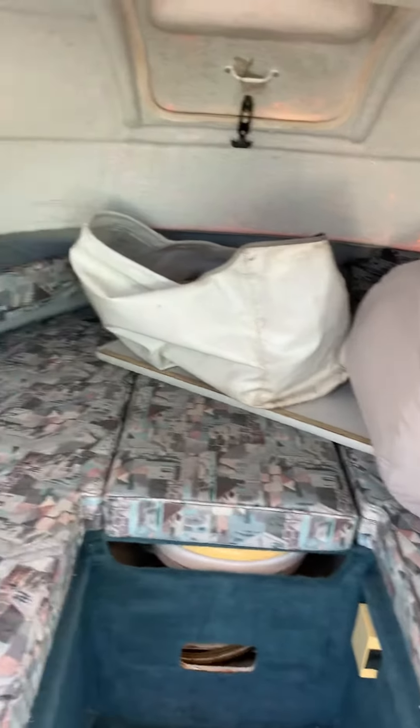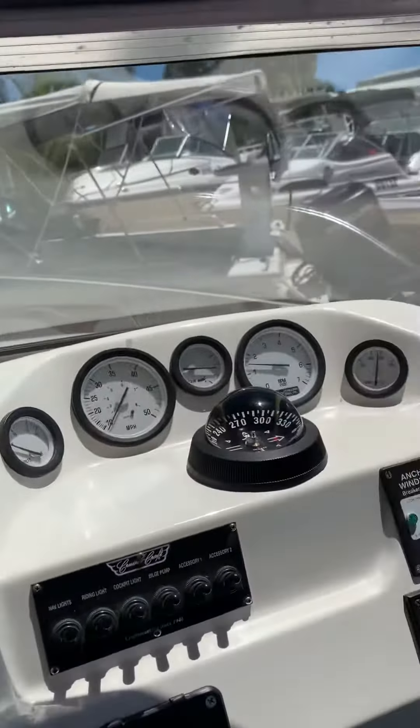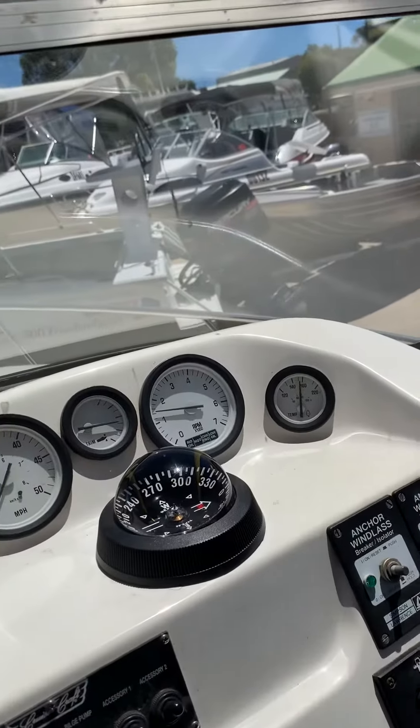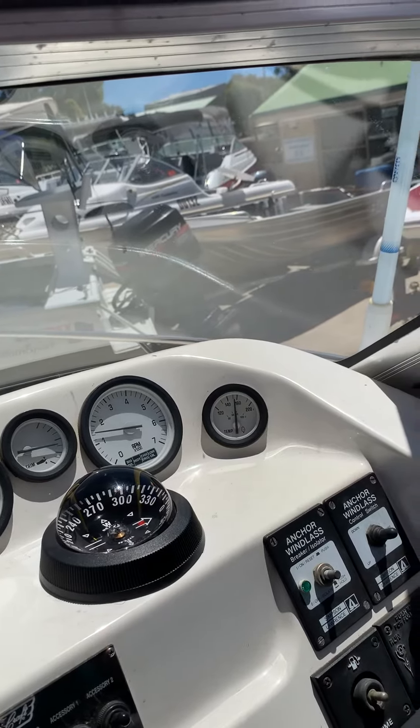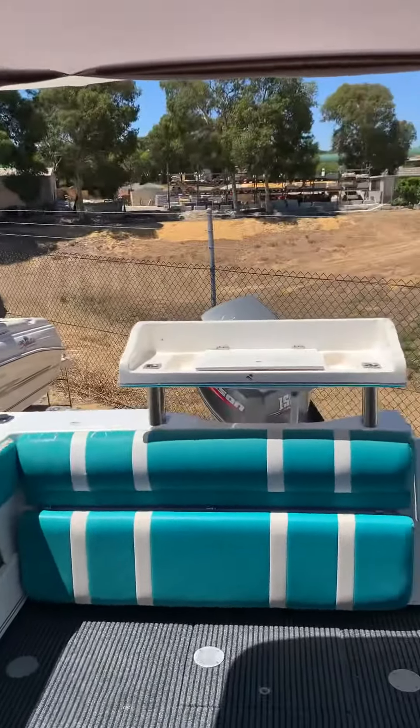All nice and neat inside as you can see. It's got the bunk infill. Basically, chuck out the water and go boating.